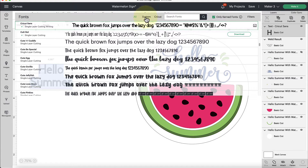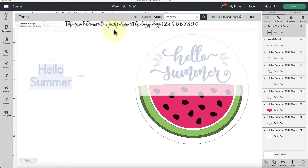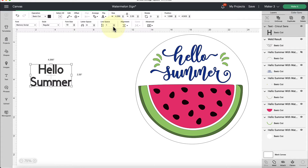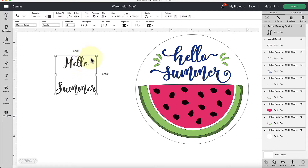Go over to 'system font' and type in the name of the font, which is Memory. If you have a different system font you're looking for, feel free to type that in here — for example, if you downloaded something else from Creative Fabrica. Type in 'memory' and hit enter on your keyboard and it's going to bring up that particular font. Click on it, and it'll take Design Space a moment or two to change the font, and then we're going to finalize what we're doing.